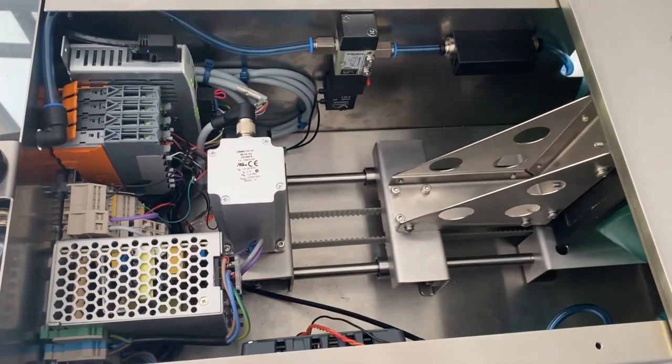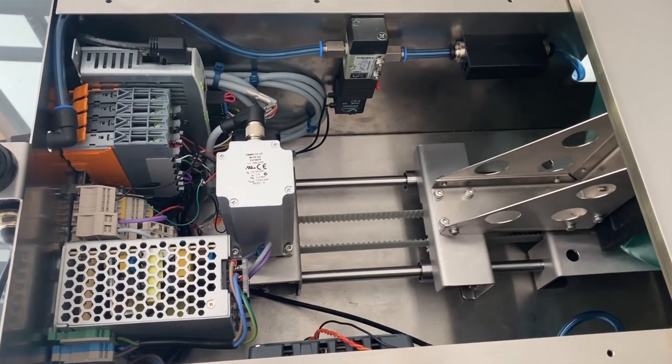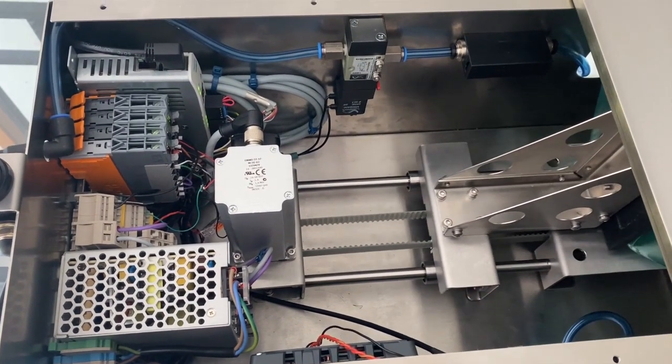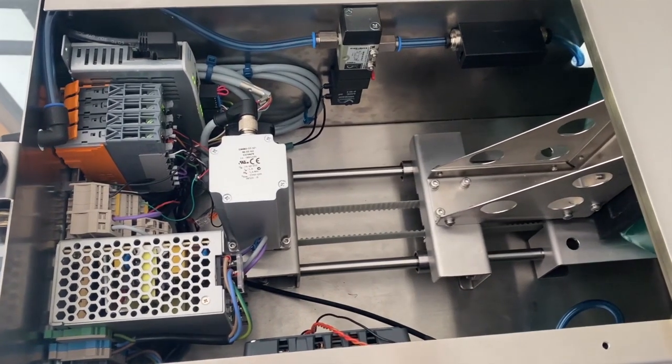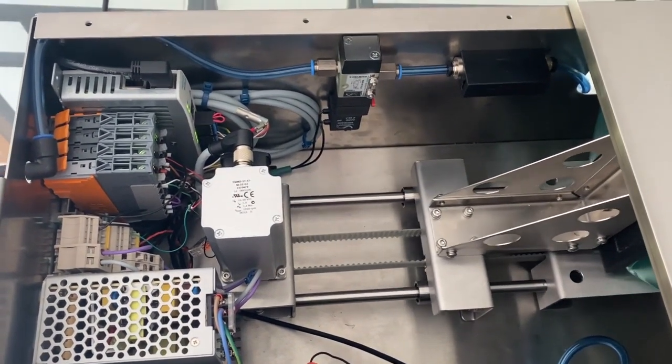We have, for example, also used a simple motor and belt drive rather than proprietary linear actuators. The prime reason being that although we have of course chosen specific manufacturers for these components, the degree of interchangeability is far greater if supply became an issue.